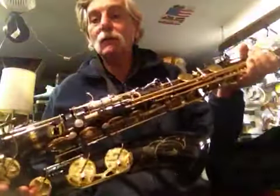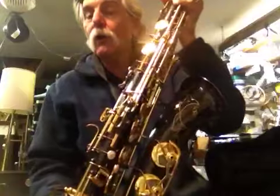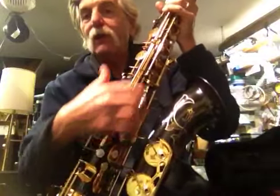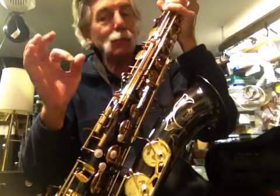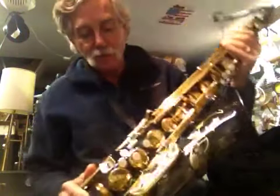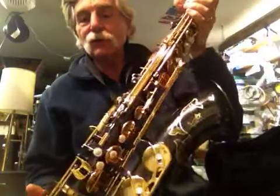The guy bought it brand new in 1989, and then recently had it overhauled with Roo pads — the kangaroo pads in black — with these huge bronze, not brass but bronze resonators that stick way up and sit right down into the tone hole. So it's just blasting.